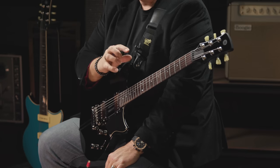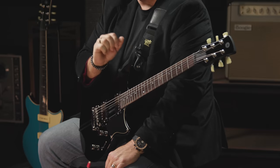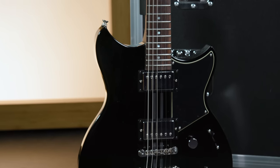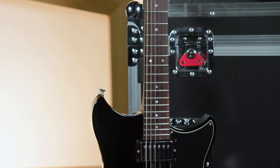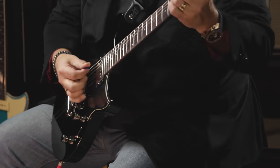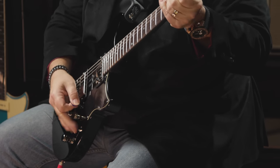This is the Revstar Elements RS20. There's also a left-handed version, the RS20L. As you can see, it's a two humbucker model with Alnico 5 humbuckers. It's an all-mahogany body, with a mahogany neck and a rosewood fingerboard. The electronics are managed by a three-position switch, so we've got bridge, middle, and neck.